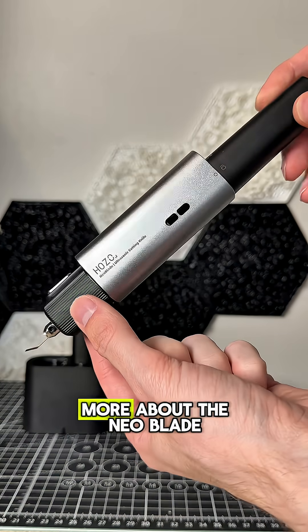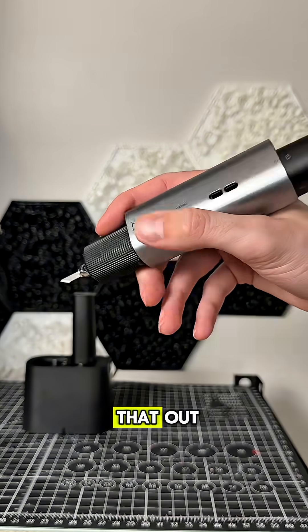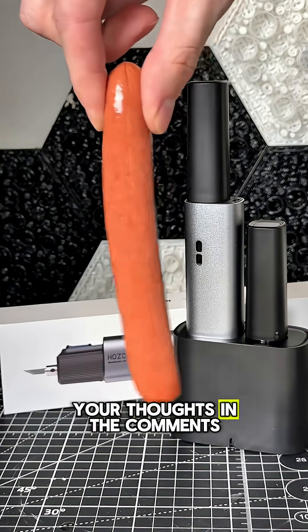If you're interested in more about the Neoblade, I'm going to leave some information in the description so you can check that out. Otherwise, let me know your thoughts in the comments.